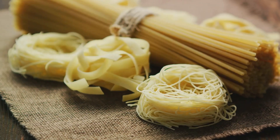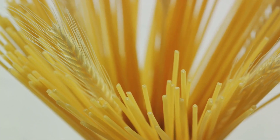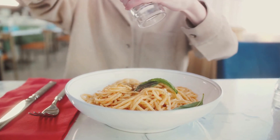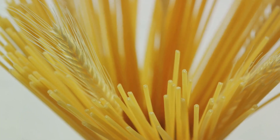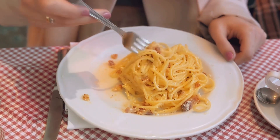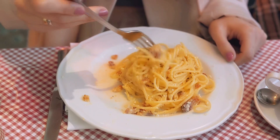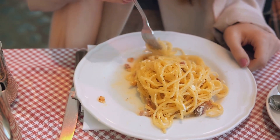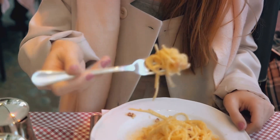Before you dive in, take a deep breath and inhale the enticing aroma of your spaghetti carbonara. It's a sensory experience that is just as important as the taste — it's the anticipation, the promise of a meal well-made. And finally, it's time to dig in. Twirl a forkful of pasta, ensuring you get a bit of everything. As you take that first bite, close your eyes and savor the moment — the creamy pasta, the salty pancetta, the sharp cheese, and the warming pepper all dancing in harmony on your palate. And there you have it: a perfect spaghetti carbonara right in your home kitchen. Buon appetito!